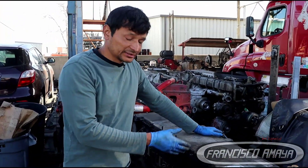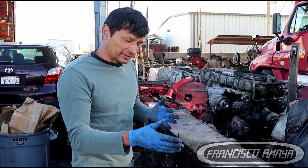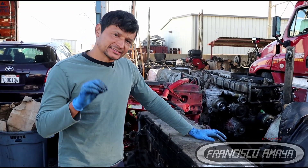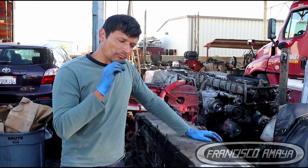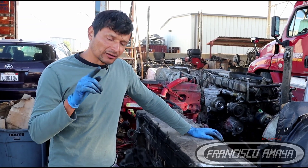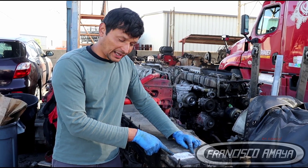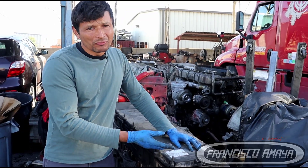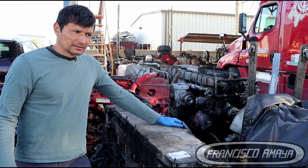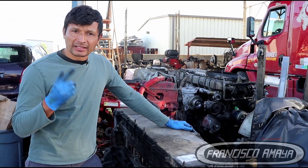Welcome back to the channel. Today I have this DD15 engine and we are going to do a valve adjustment. The engine I'm going to show will be later, but it's the same process for all engines from 2008 all the way to 2023. What varies is the actual tolerance you apply to each valve. If you don't know where to find the specifications, you'll find them right here on the front of the top cover — this sticker will tell you what lash you need. This job also goes by different names: tune-up, valve adjustment, or lash adjustment.